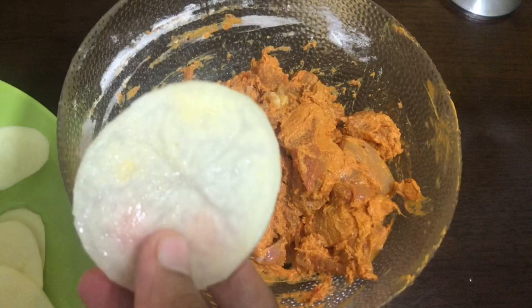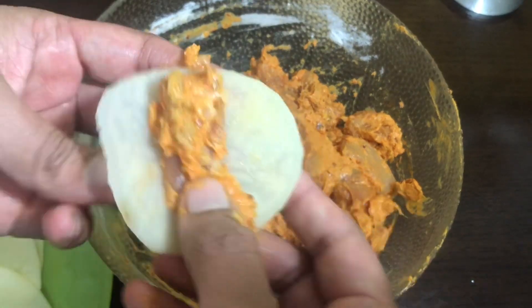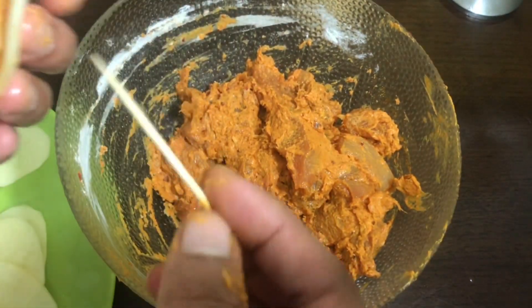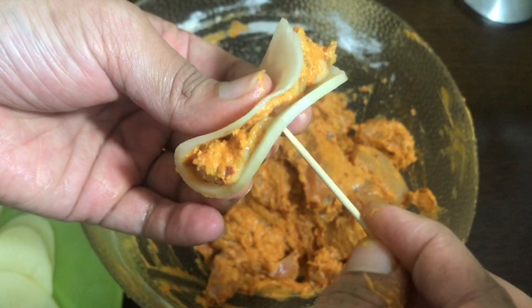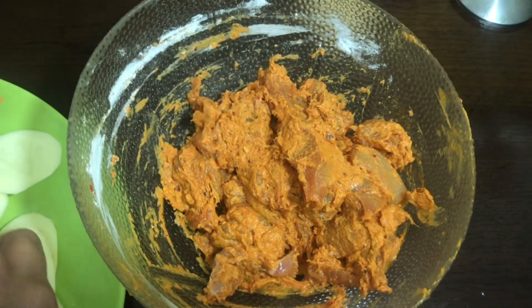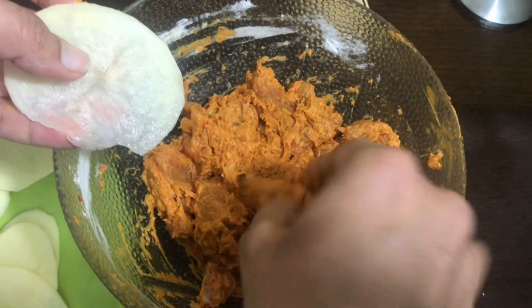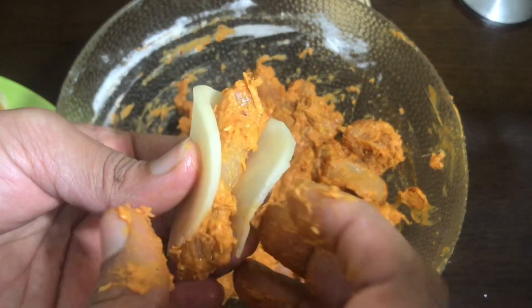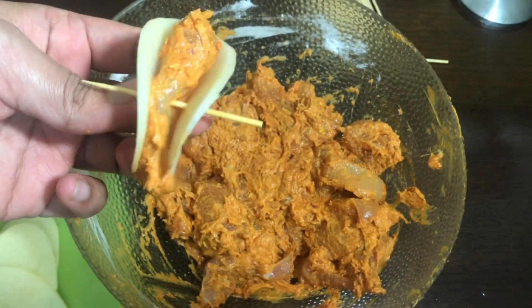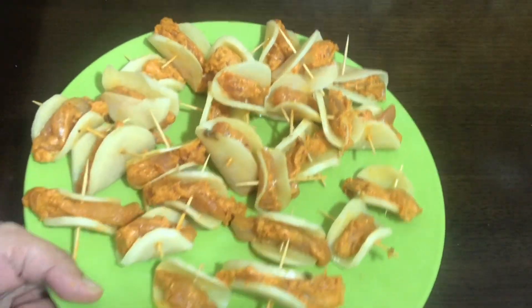Slice a potato and add a piece of chicken. Put the chicken in a bowl and add a toothpick. We will mix the chicken and potato in a bowl. The chicken will be deep-fried.